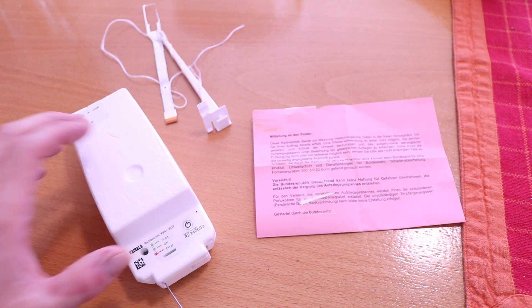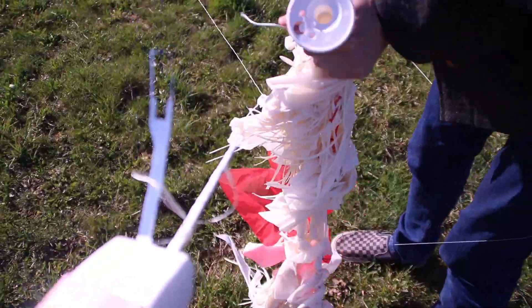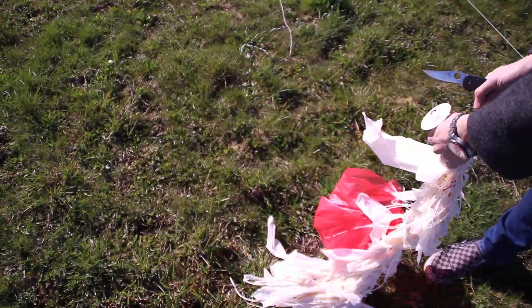You can track them online. There are online trackers and you can follow them, see where they land, and pick them up. In my case it landed on a field and I picked it up and took it with me.